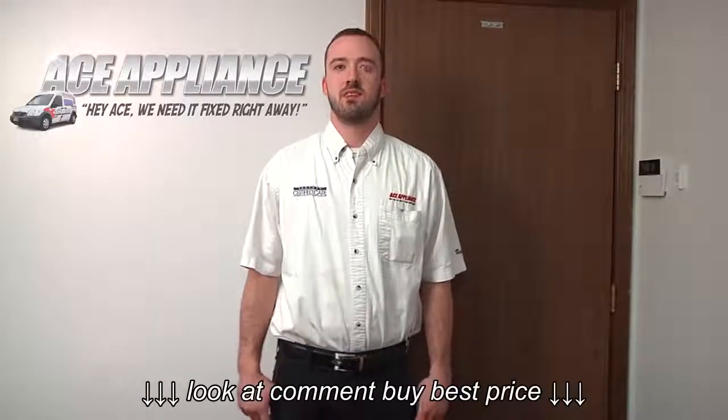Hello, this is Matt from Ace Appliance in Toledo, Ohio. Welcome back to another in-home diagnostic video brought to you by ApplianceVideo.com.